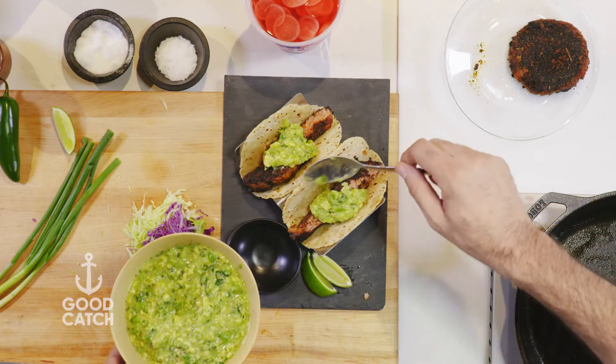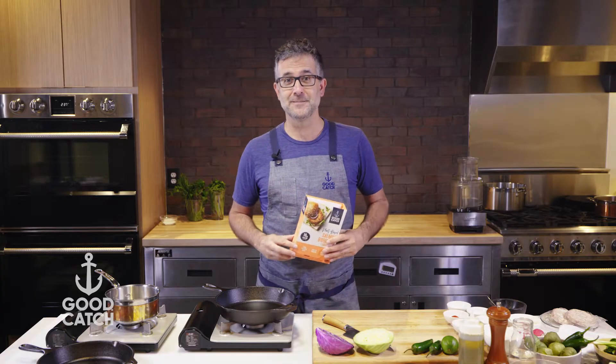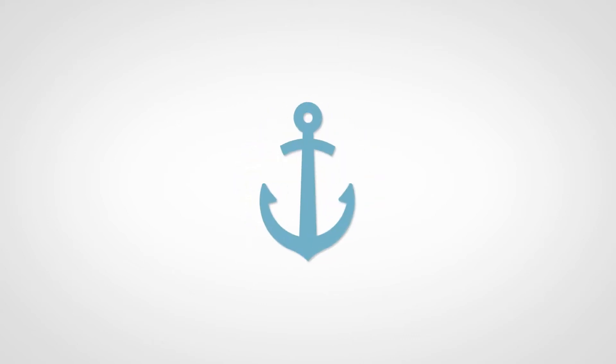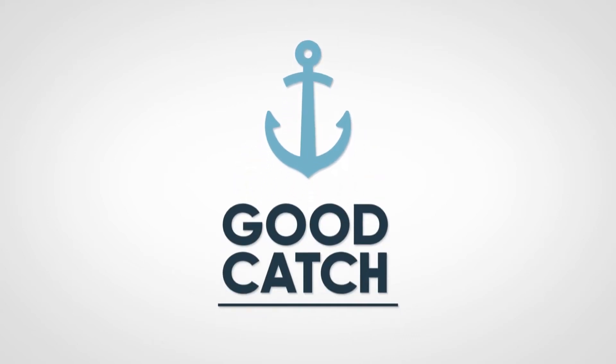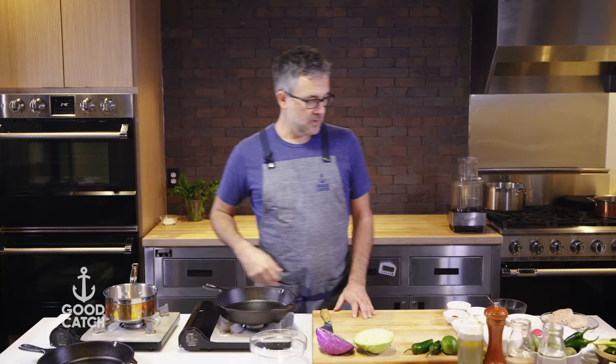We're going to be serving them with the tomatillo avocado salsa and some pickled radishes. And of course, if you guys enjoy this video, be sure to hit the like button and subscribe to our channel. Alright, so there are a couple components to this dish.